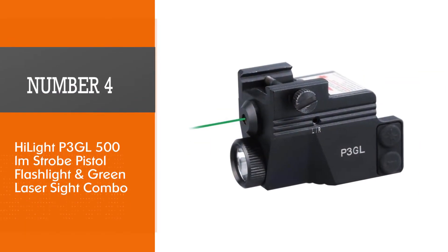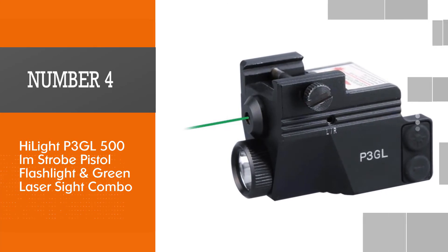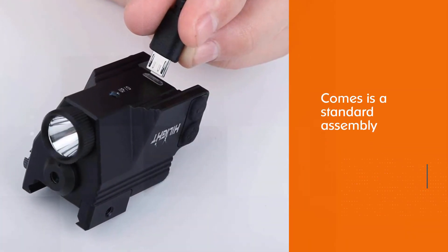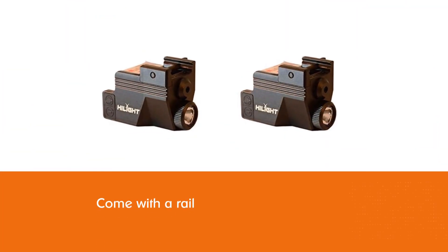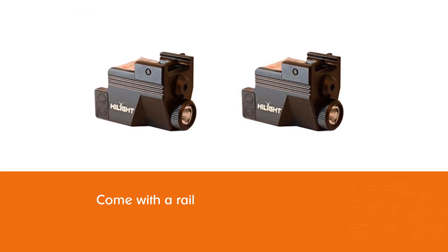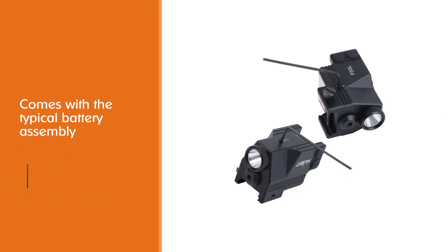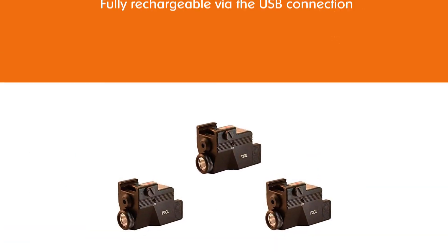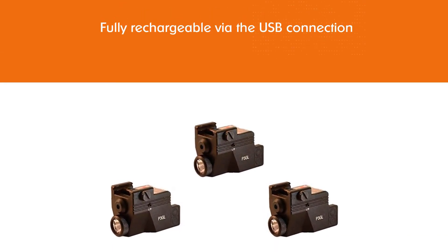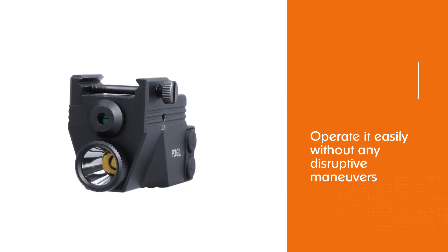Number 4: Highlight P3 GL 500 Lumen Strobe Pistol Flashlight and Green Laser Sight Combo. The combo attaches easily and seamlessly to just about every model of standard-sized pistol that comes with a rail. It features a built-in battery assembly for ultra-convenience and compactness, fully rechargeable via USB. Once activated via the side switch, it operates easily without any disruptive maneuvers. The whole assembly is compact, weighing only 2.4 ounces with dimensions of 2 inches in length, 1 inch in width, and 1.2 inches in height.